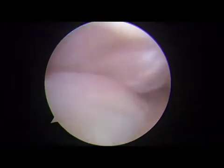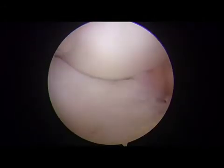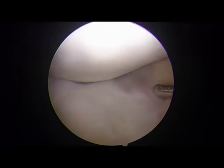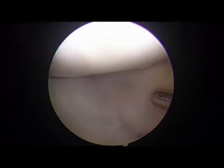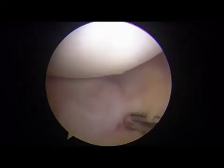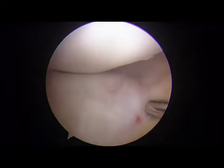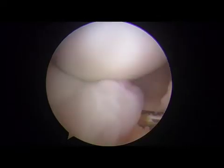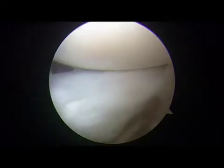From the anteromedial portal view with the knee in extension, the DLM is shifted posteriorly, and connective tissue is observed between the meniscus and the capsule, like a ramp lesion. The DLM is reduced to the anterior position, and redundant connective tissue is observed as the knee is ranged from extension to flexion. The connective tissue is easily removed with an arthroscopic shaver, and the tear becomes more apparent.